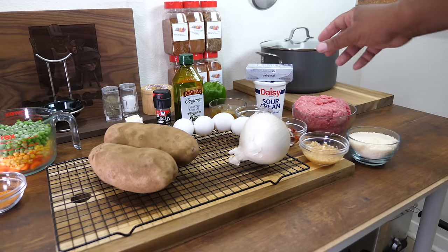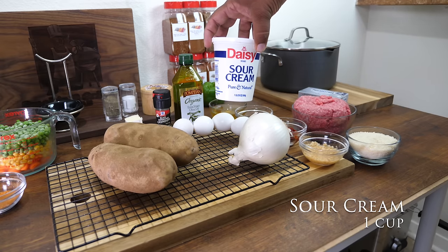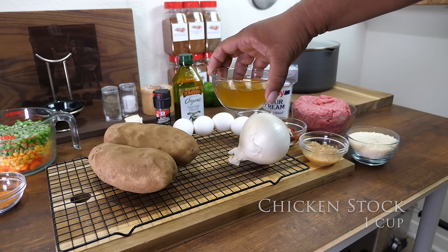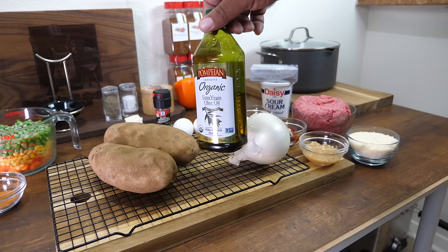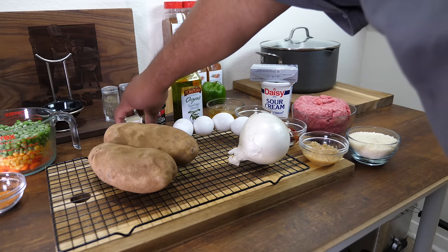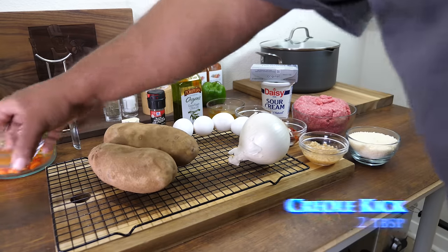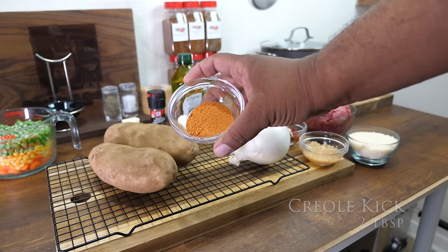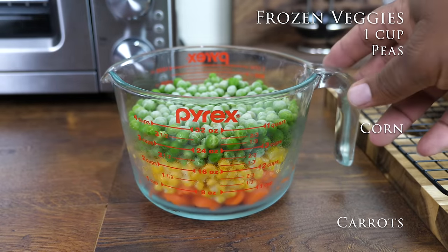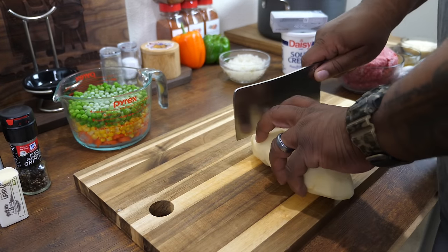We've got three pounds of potatoes — scrub them, clean them, let them dry, then peel them. Then there's Philadelphia cream cheese — add as much as you want — and one cup of sour cream. We've got chicken stock, and here's a pro tip: whenever a recipe calls for water, swap it out for chicken stock to level up the dish. We've also got butter, one quarter cup, and the Creole Kick — I said two tablespoons but I actually like to add about four tablespoons. Finally, frozen veggies: one cup each of green peas, corn, and carrots.